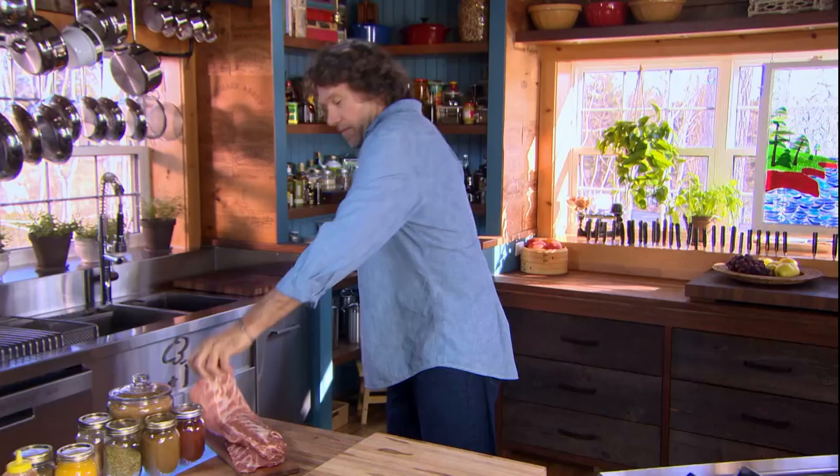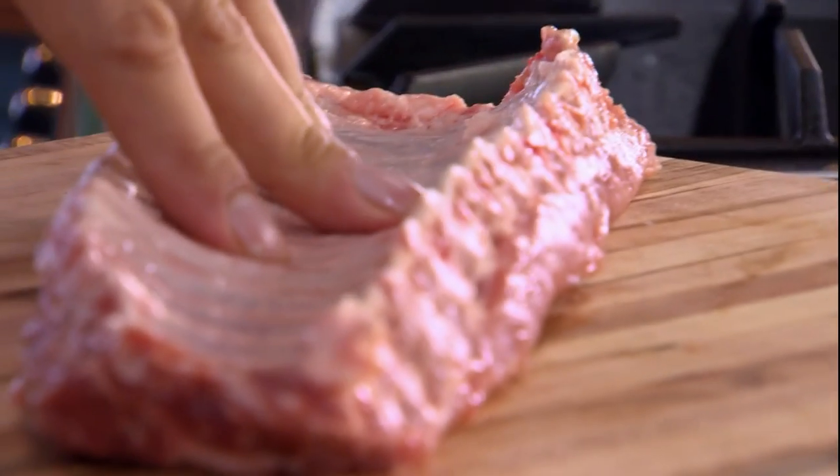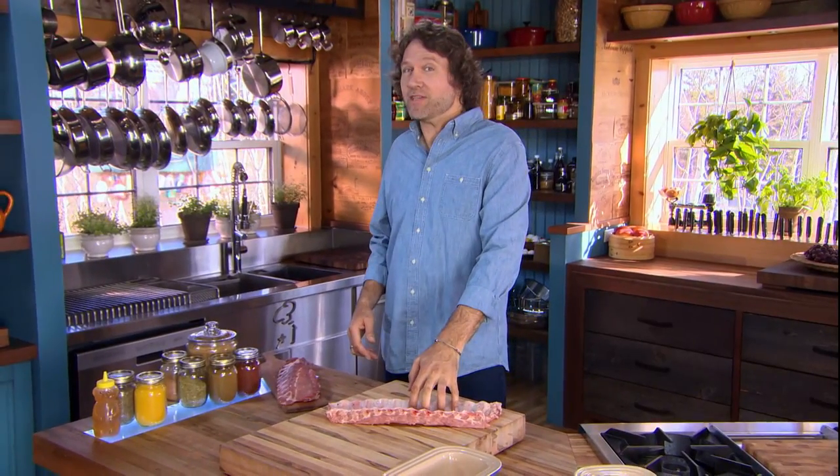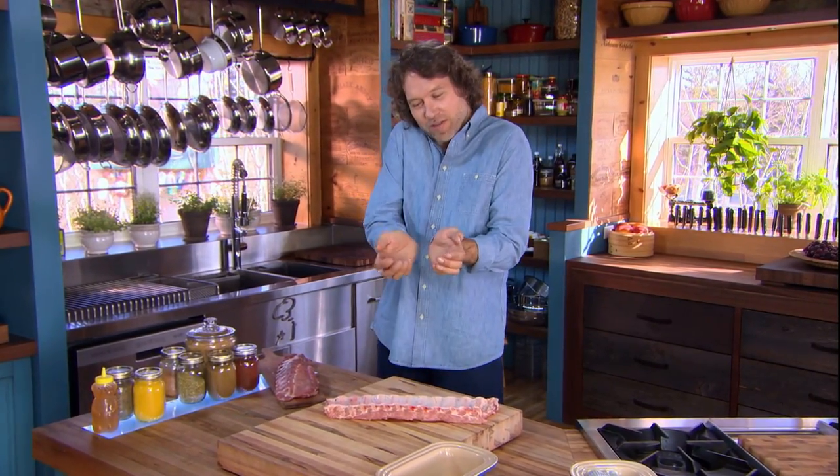Speaking of off-the-bone, these are baby back ribs and on their backside is a membrane. This membrane is indigestible and it also causes the ribs to cup and curl as they cook. So it's a good idea to pull it off, and here's how.